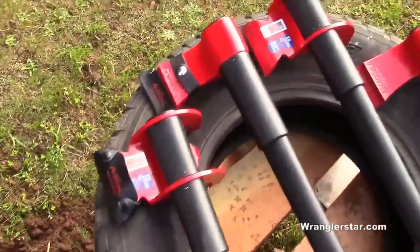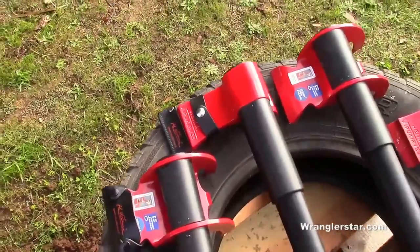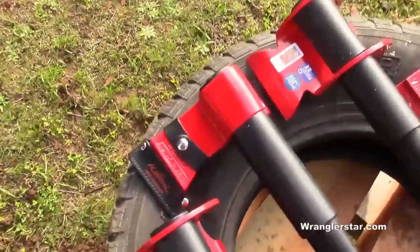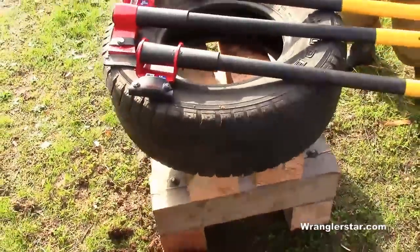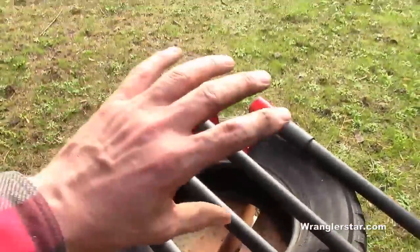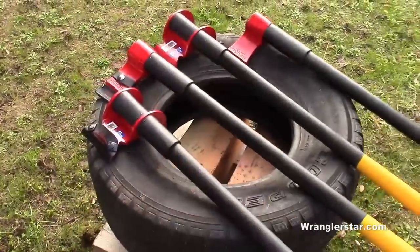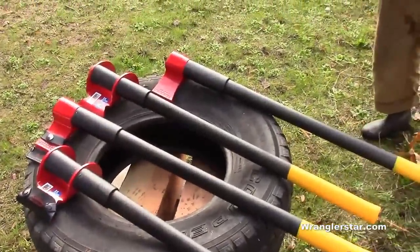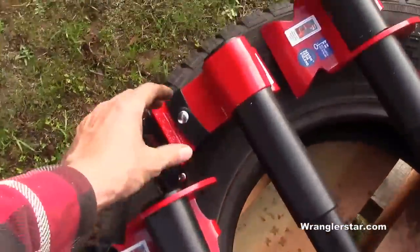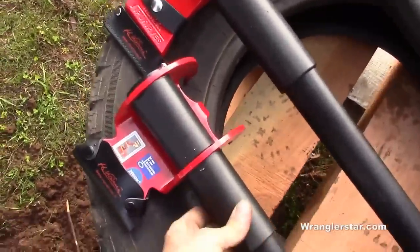I get more requests for a review of this Finnish lever axe than anything else, so that's what we're doing today. I have a special guest — we'll get the fresh pea's perspective on splitting with it and a man's perspective. We've got a tire holder set up here; it's recommended, pretty much necessary, to contain the wood because of the way it levers and forces wood to the side. We have two different models: the big heavy cast one and the lighter stainless, which is a pound lighter — really noticeable.